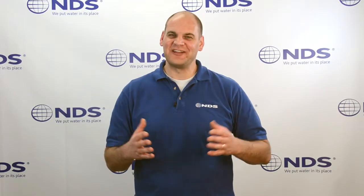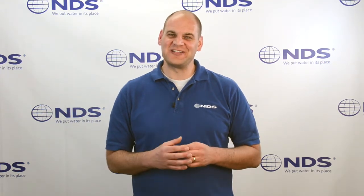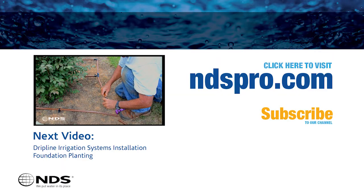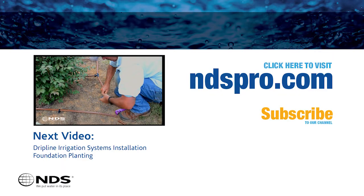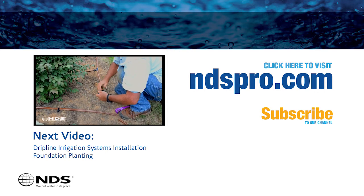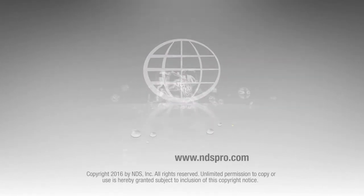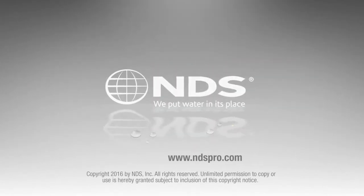So there you have it. Installing the NDS AccuFlow pressure compensating emitter is easy and requires no tools. For more information on this and other professional irrigation, drainage, or flow management products, check out our other videos or visit ndspro.com. Since 1972, NDS has been the leader in stormwater management solutions for the residential and non-residential market. For more information on our other stormwater drainage solutions and special offers, go to ndspro.com.